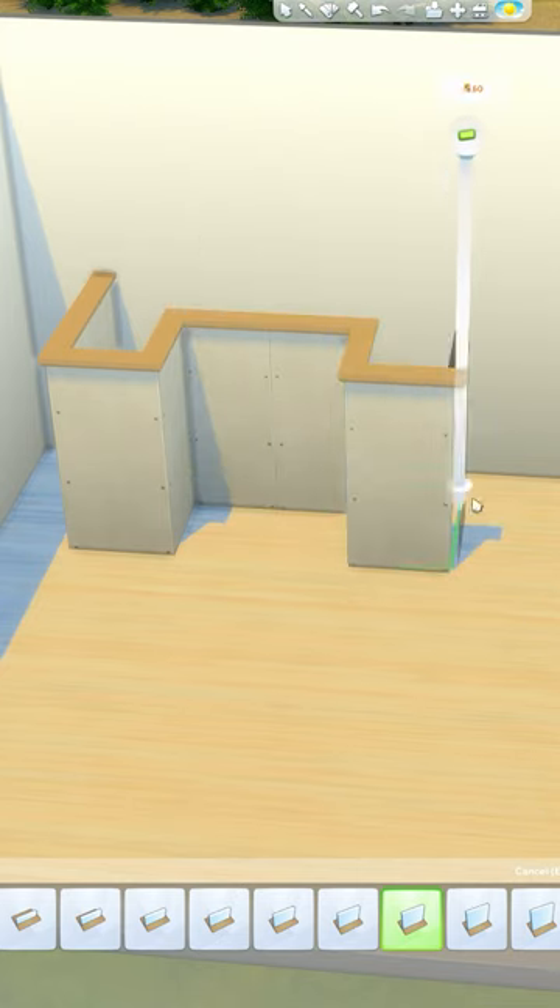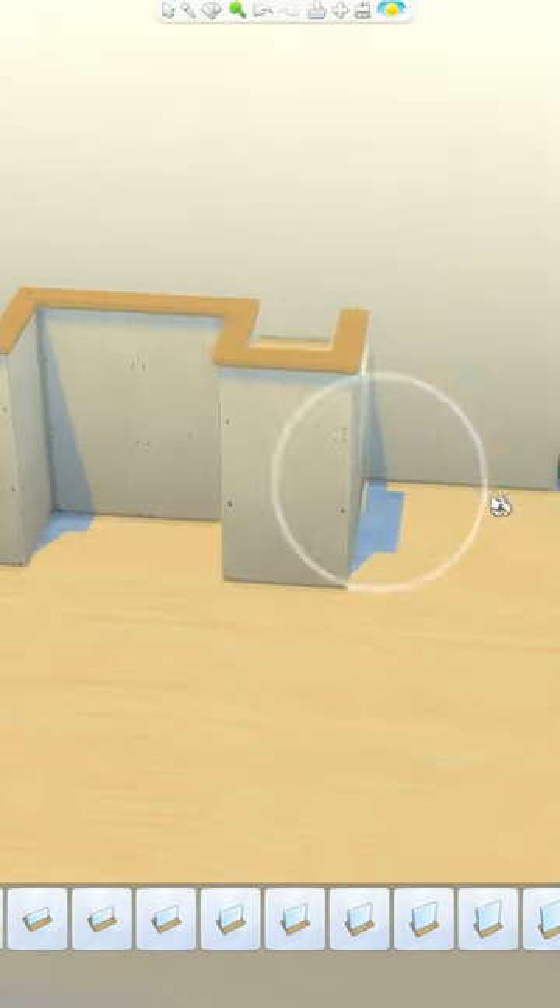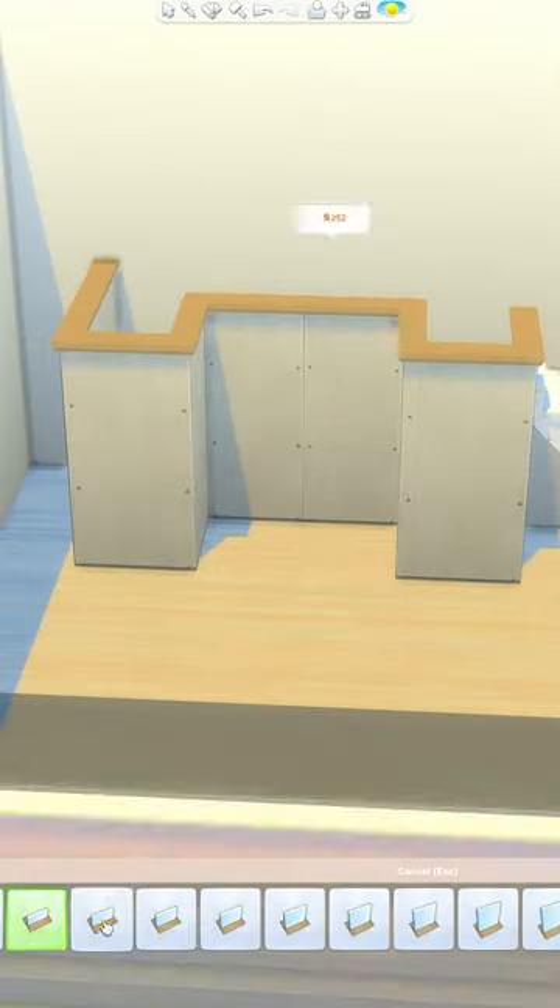First I'm going to go in with a half wall and create a shape that looks like this, then click on the room and raise the platform in there to a height that you're happy with. Go ahead and delete one section so we can add some stairs there.